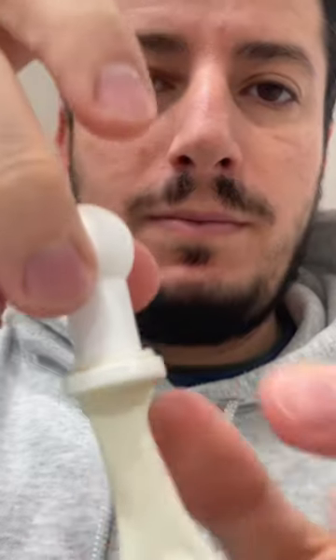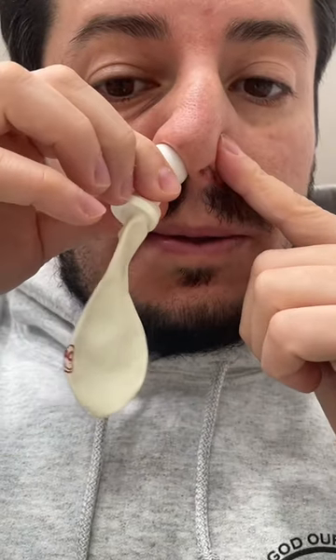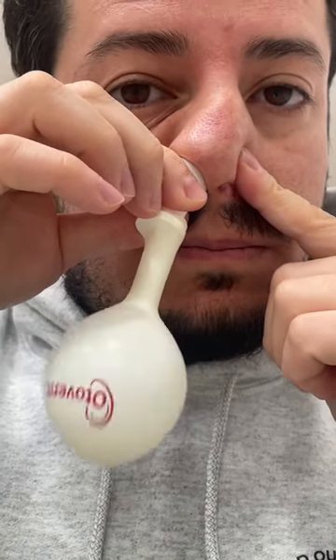Otovent glue ear treatment: negative pressure in the middle ear. Take your piece and your balloon, attach them together, stretch out the balloon to make it easier. Occlude one nostril, place the piece in the other nostril.